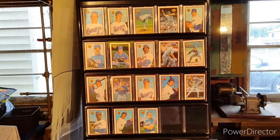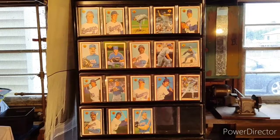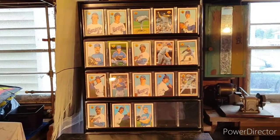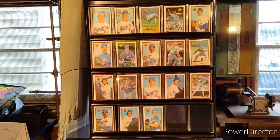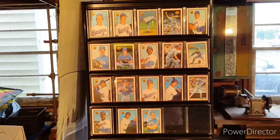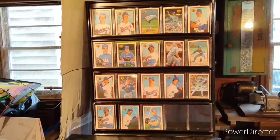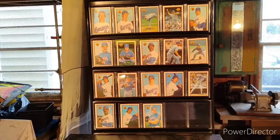Bowman — if you've seen my previous videos or can find history online — was essentially a competitor with Topps until the early 1950s, when Bowman bowed out as Topps got the main contract with Major League Baseball and the MLB Players Union to produce cards.